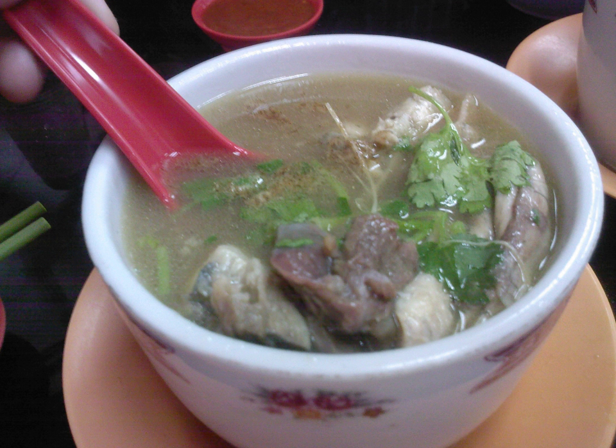In countries such as Singapore with large Chinese populations, turtle soup is a Chinese delicacy. The meat, skin, and innards of the turtle are used in the soup. Soft-shelled turtles such as Pelodiscus sinensis are commonly consumed in this manner in Chinese cuisine, while consumption of hard-shelled turtles is often avoided due to their mythical connotations. However, the hard shells of certain turtles are used in the preparation of so-called turtle jelly or guilingao.